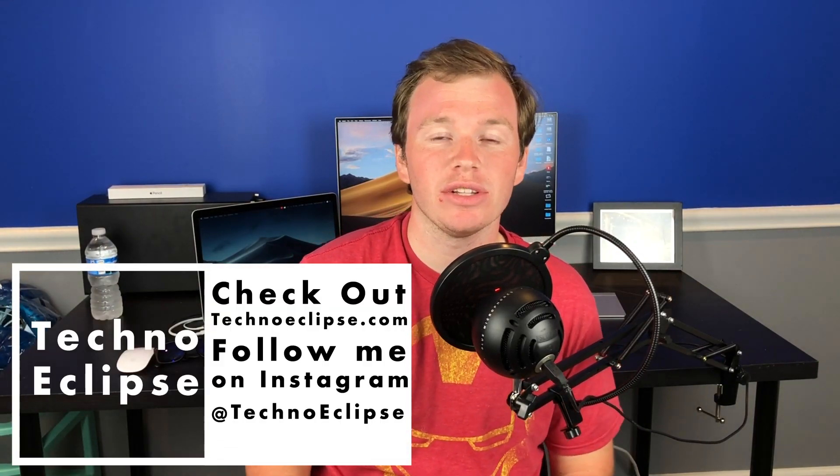Welcome back to another video. I am Scott with TechnoEclipse and in today's video I'm going to talk about my eGPU setup one week later. Should you do it? Shouldn't you do it?